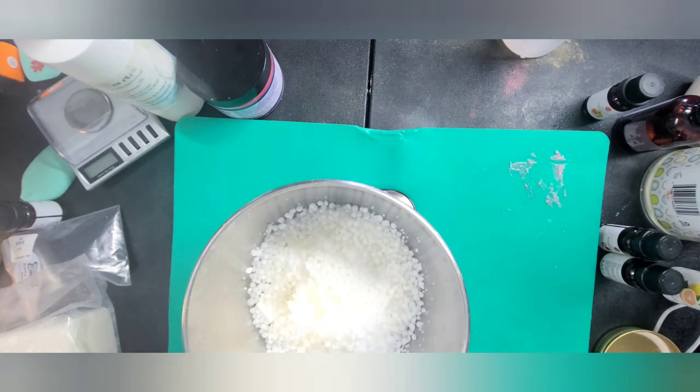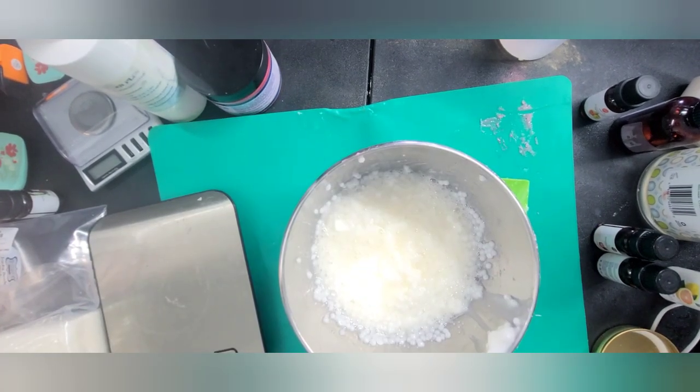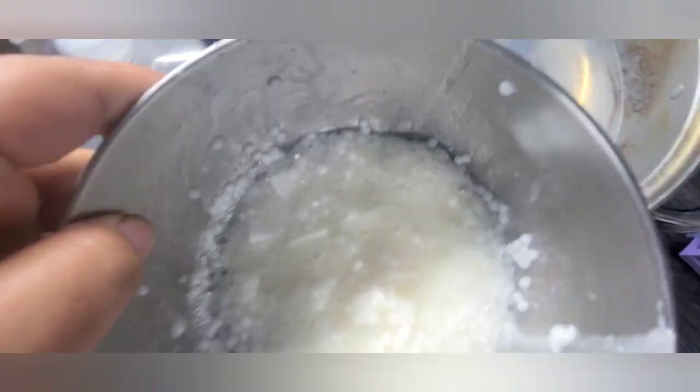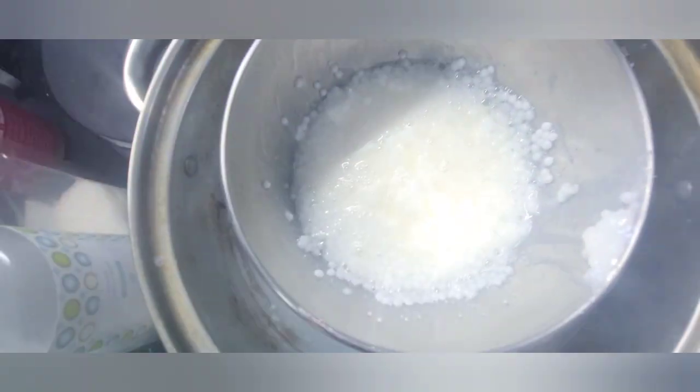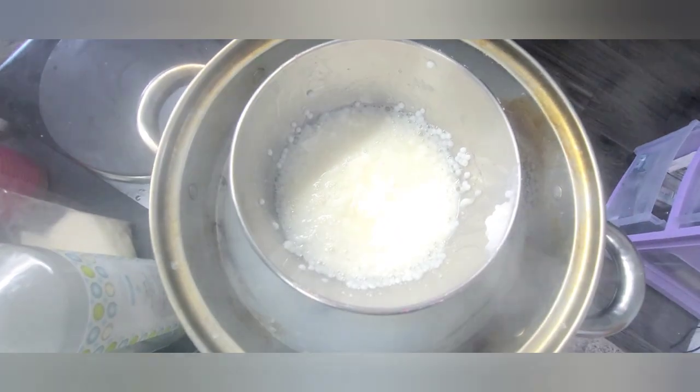Now that we have put in all of our meltable ingredients, I'm going to go ahead and give it a quick stir and we're going to put it in our double boiler. So let's go ahead and move this into our double boiler — I'm going to show you what that looks like. You put it right in the middle and then we're just going to let it do its thing and melt.